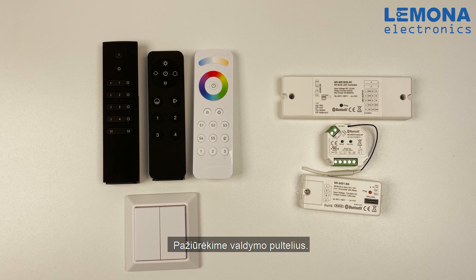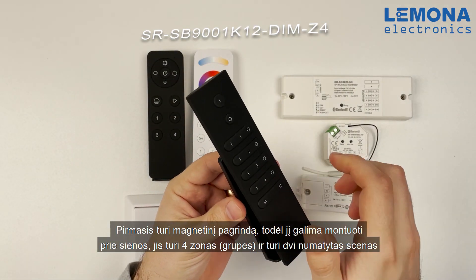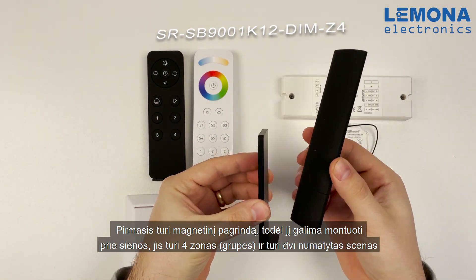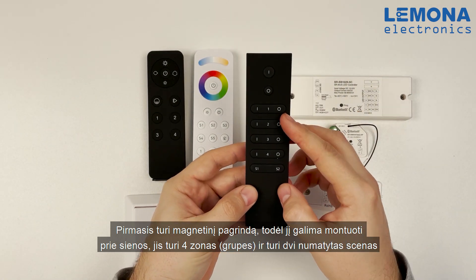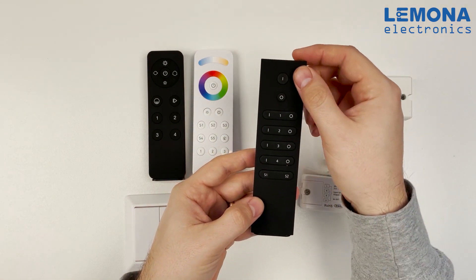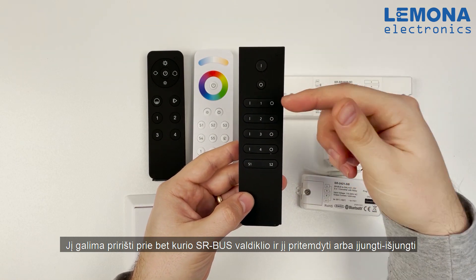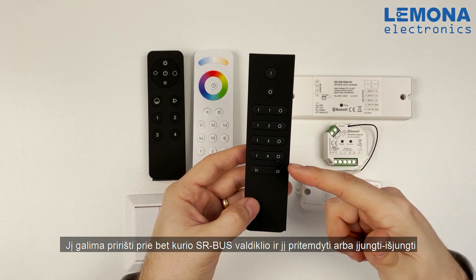Now let's check the remote controllers. The first one has a magnetic back to mount it on a wall and is used to control four different zones with two scene presets. You can connect it to any of the SRBUS LED controllers to turn it on, off, or dim up and down.